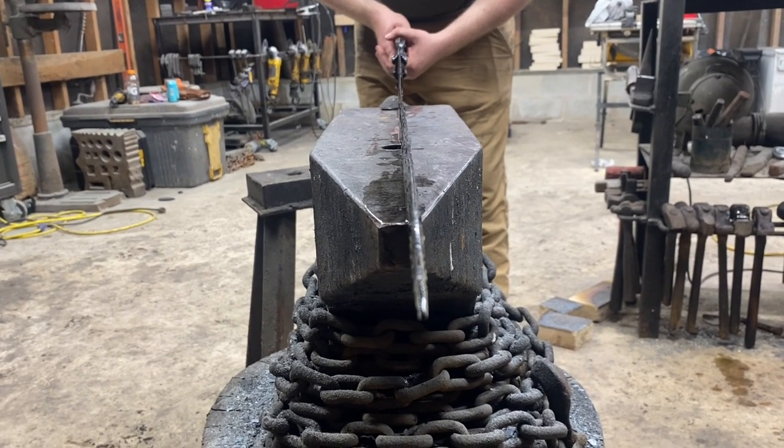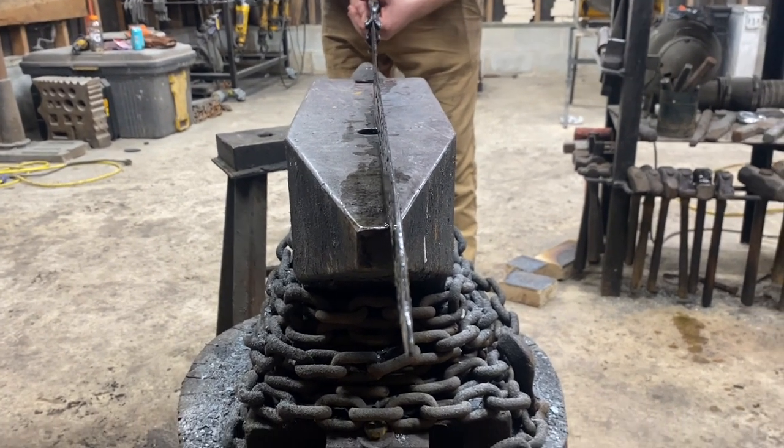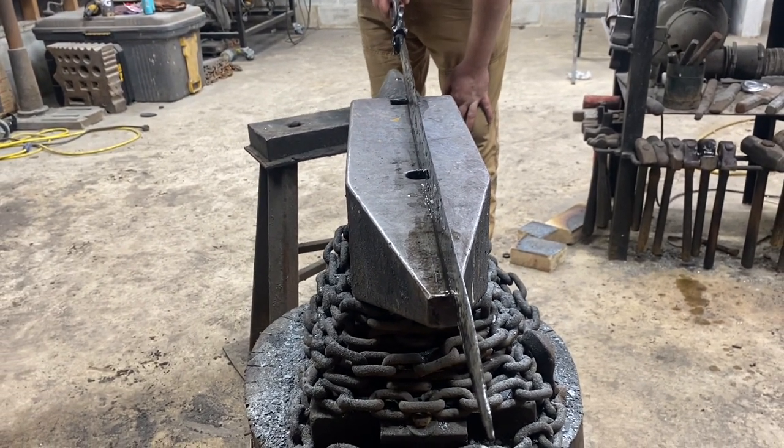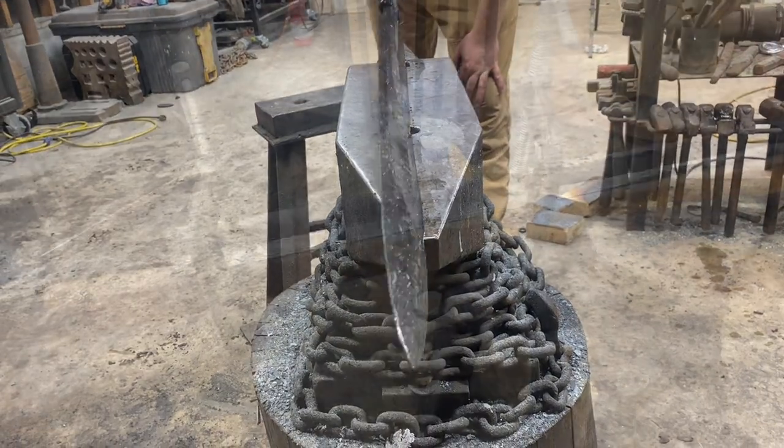There's a very slight warp in the blade — I have fixed much worse during the temper, so we don't have a problem with that at all. Assuming we don't find any cracks during the finish grinding, we're looking good.